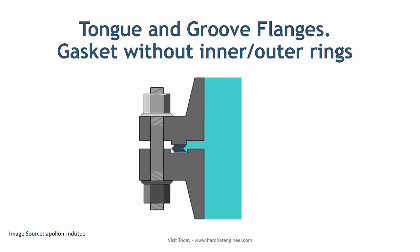Spiral wound ring gaskets are also used in tongue and groove flanges. When used in these types of flanges, there will be no inner and outer ring, as the gaskets fit inside the groove.